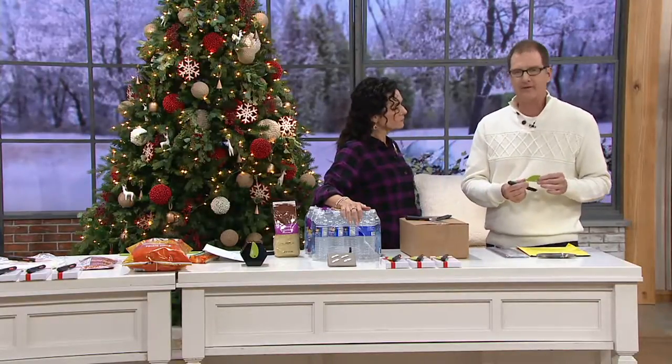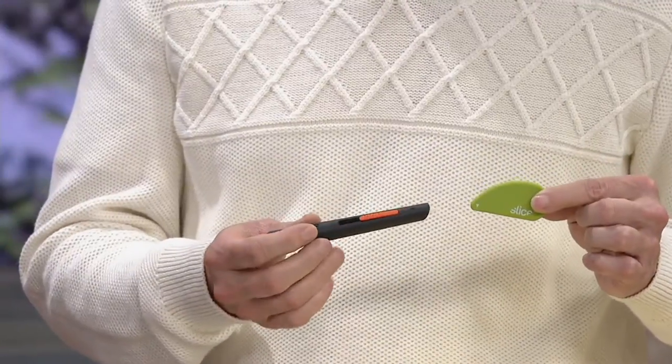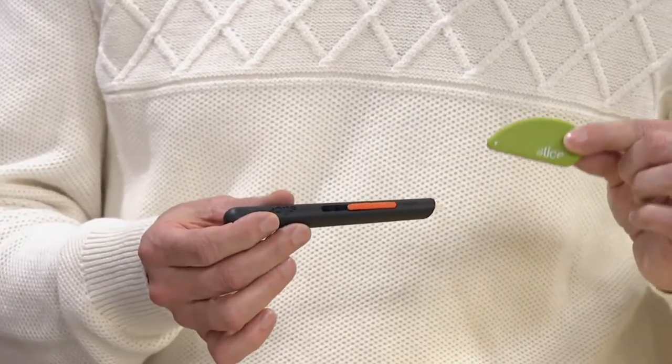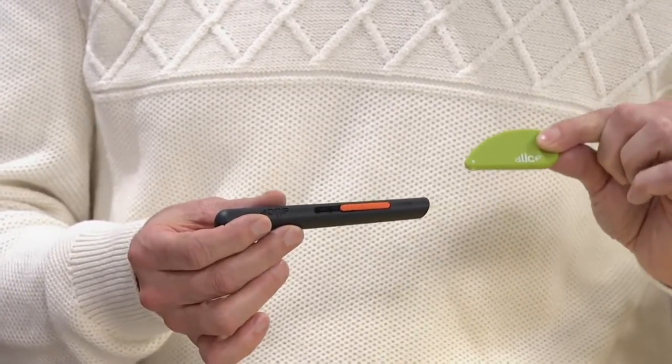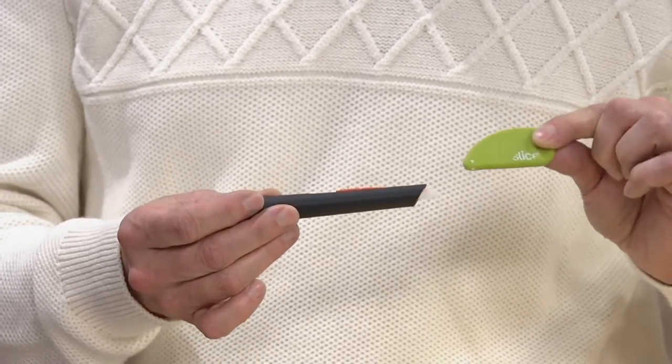With Slice, we wanted to get rid of dangerous traditional metal razor blades and come up with a better solution, and that's what we've done with our ceramic cutter. In these kits — there are three kits — each one includes our number-one seller, the safety cutter, and these amazing box cutters.